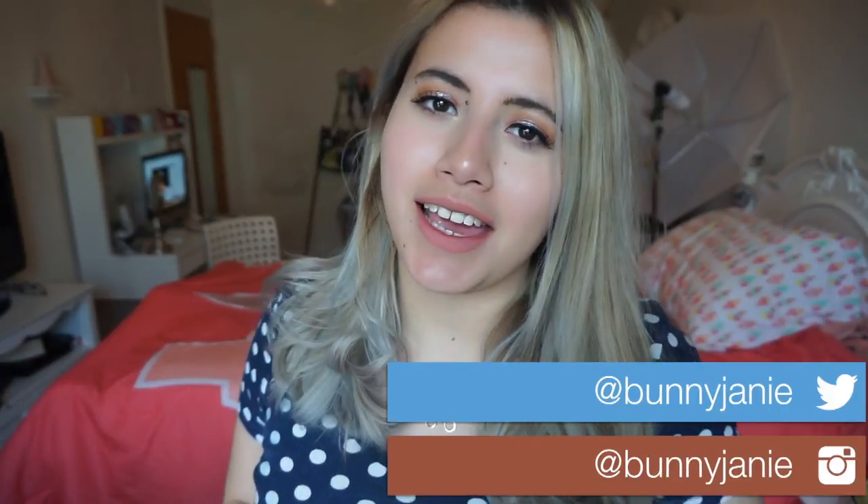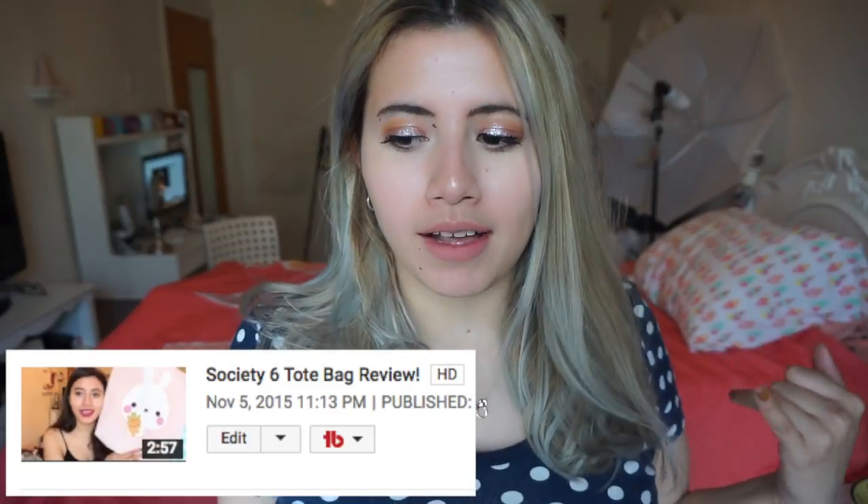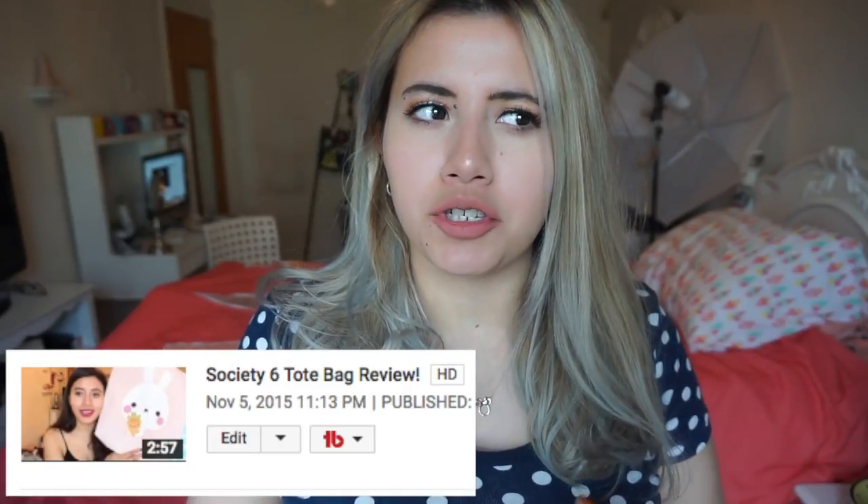Hey everybody, welcome to my channel. Today I'm going to be doing a Society6 haul slash review. I did one a couple years ago about their tote bags, and I have since purchased a sweater from them and a pillow from them, but today we're focusing on their blankets as well as their tapestries.